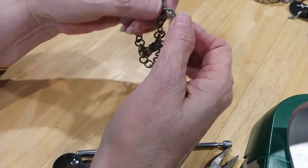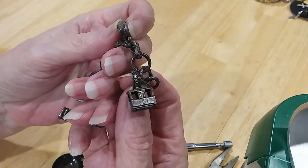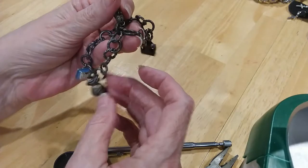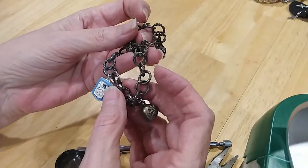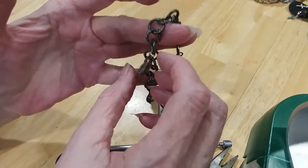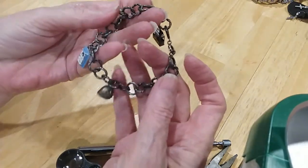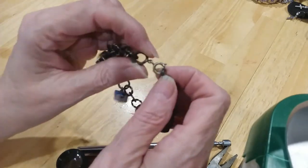Now, this is a cute little charm bracelet. Here's a shoe. A boxcar — actually a cable car. A lantern. A bell. Looks like two people sleeping. That's cute. This is a fun charm bracelet. Where's the clasp? There it is. Spring ring clasp.